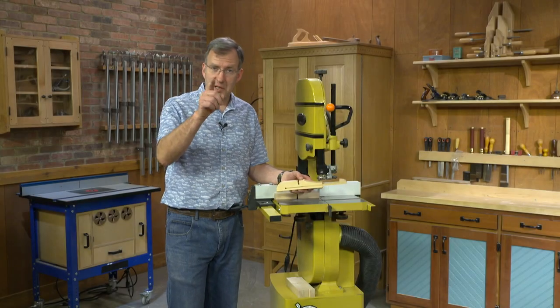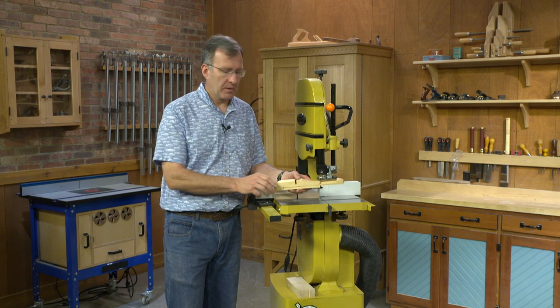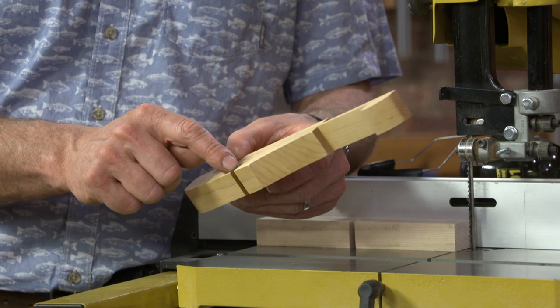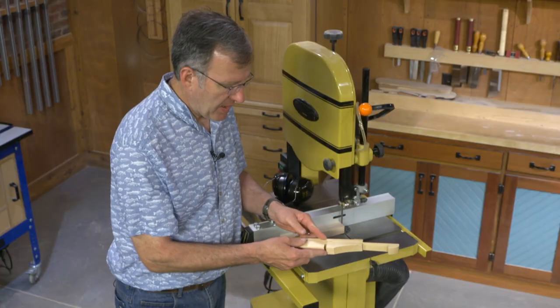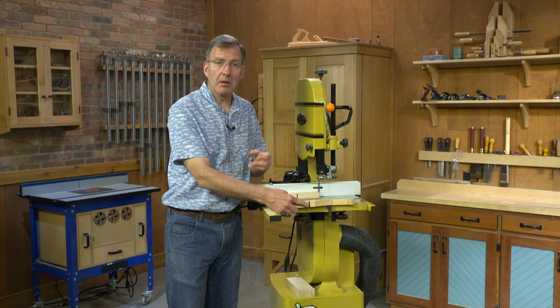This clever little edging clamp deserves a place in your shop. It works in tandem with an F-clamp. The bar of the F-clamp engages this notch right here. A thin, tapered wedge slides into a kerf, and that kerf then expands, and these cork pads apply firm, even pressure on edging that you're gluing to a panel.